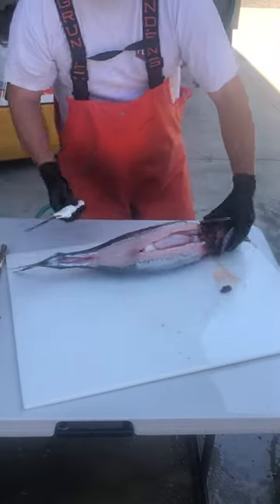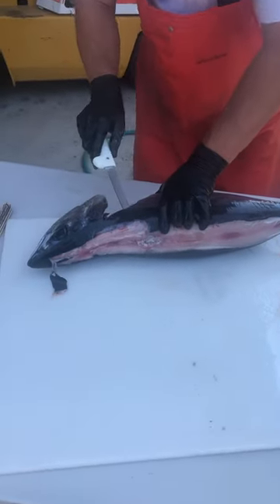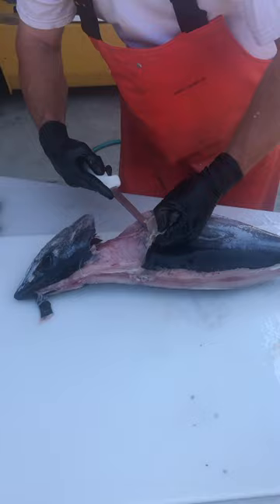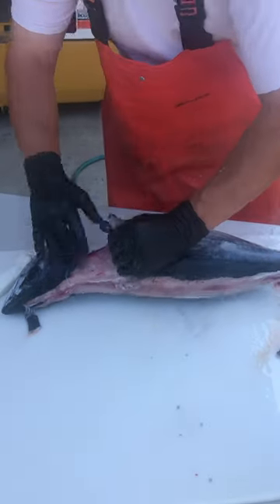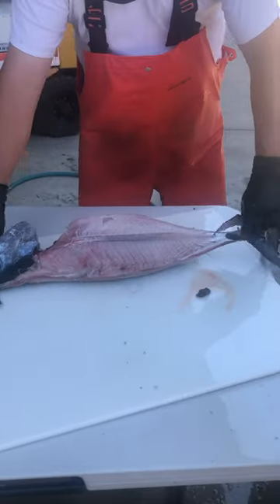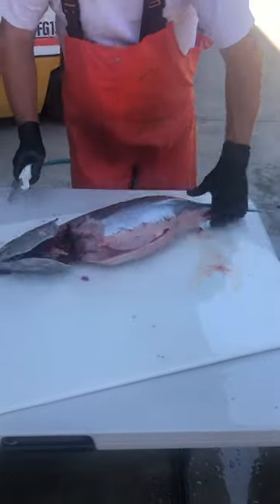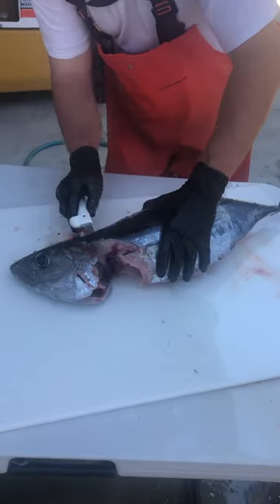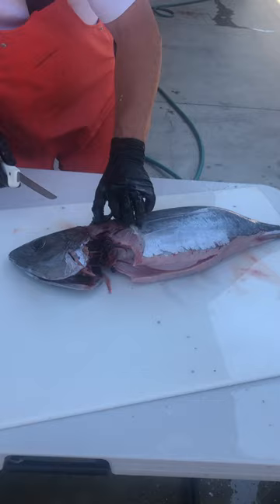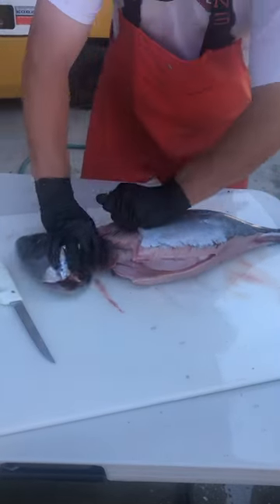I leave the head on just so I can grab it easier. Get the skin going here a little bit with a knife down into the belly, and it should rip off. Flip it over and do the same thing. Got to get down into the belly again because that will rip the belly meat off — I just don't want that to happen.